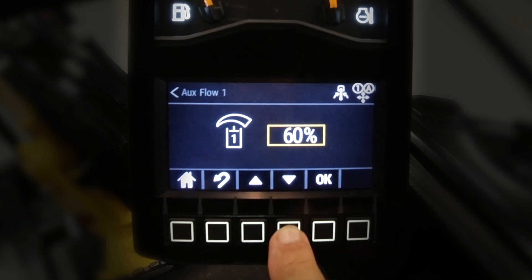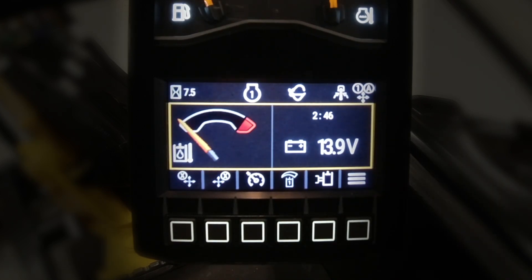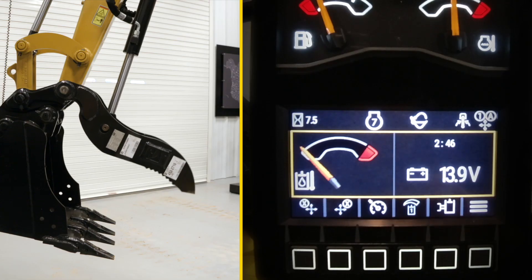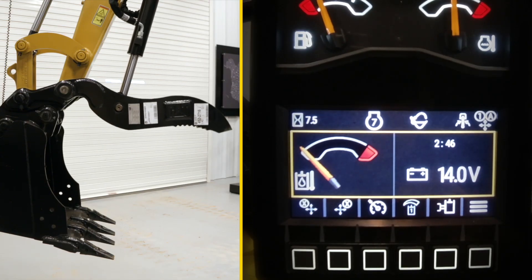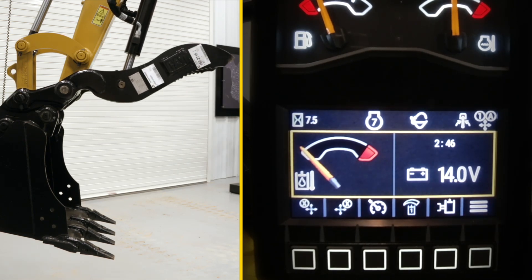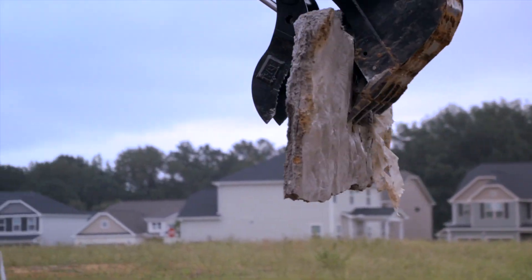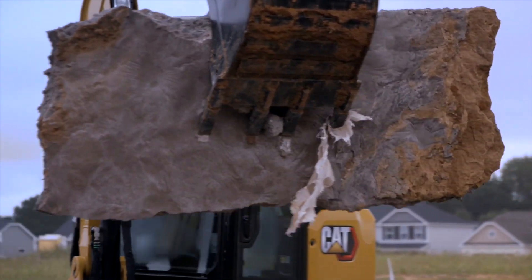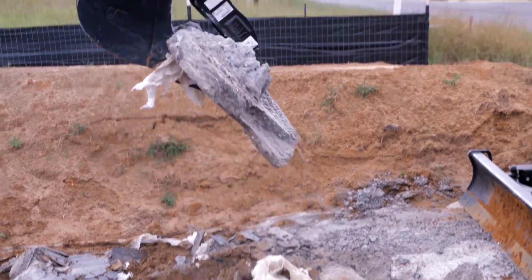I'm going to take it down to 30%, say okay. We still have the thumb, and we're running at 30% high idle — and that is the thumb speed at 30%. So you can change the aux flow one adjust values at any time on the fly, especially if you have the shortcut set up.